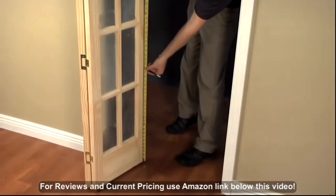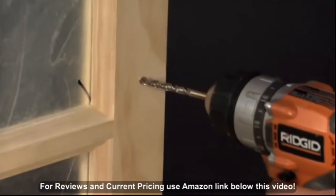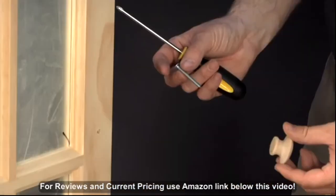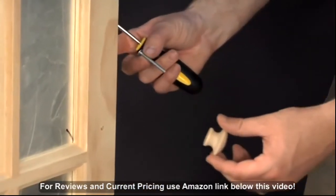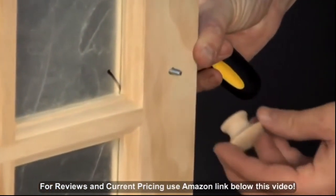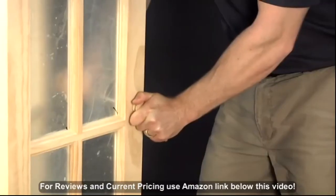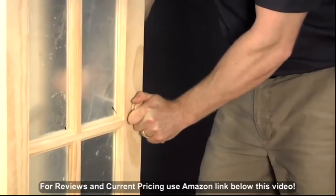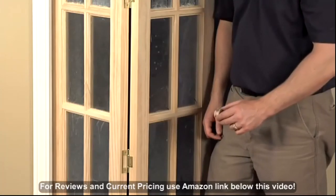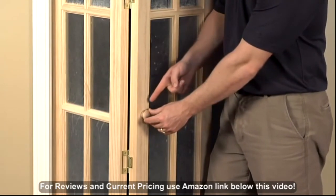Measure from the bottom of the door up approximately 36 inches for placement of your door handle. Make a pilot hole and attach the door handle with the screw provided. The handle can be centered on the outermost door in the center of the vertical style. You can also position the handle on the style of the innermost panel. Either location is acceptable.